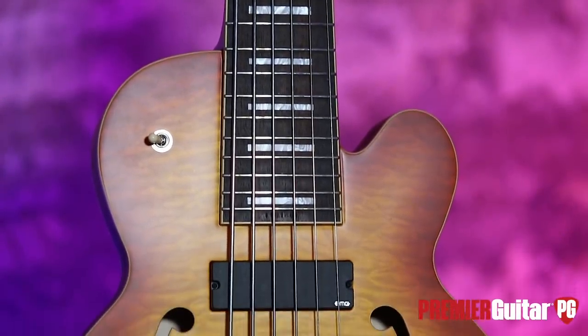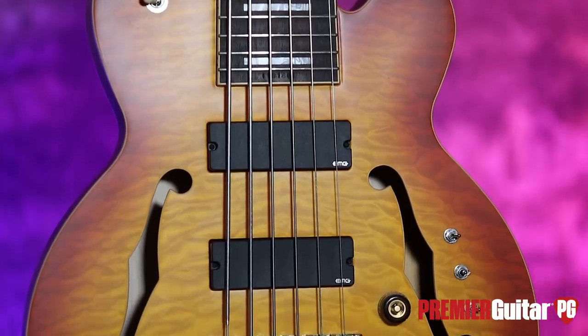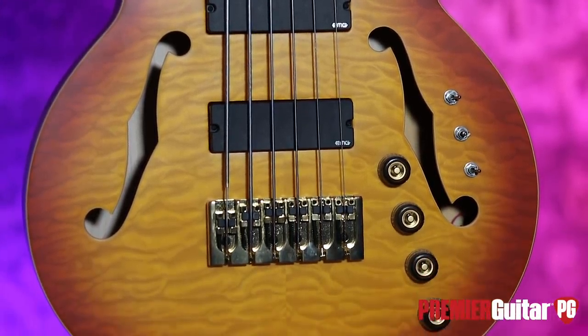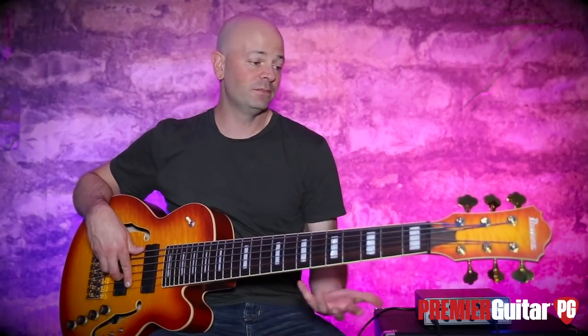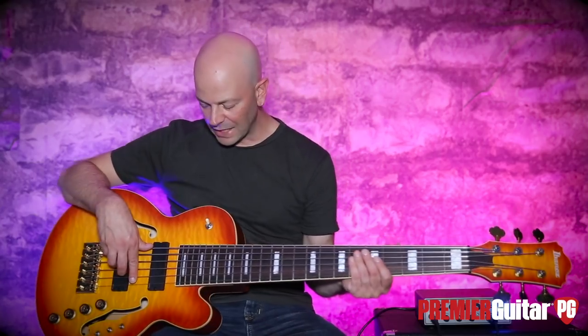So, Thundercat TCB-1006 HL from Ibanez — a signature model that is pretty cool, pretty unique. If you have a chance to play one of these snuffleupagus-like instruments, check it out for yourself — you'll be happy you did. And if you don't have a chance, check out our written review in the magazine. You can watch this video a few more times and pick it apart. It's really not as daunting as it looks. For Premiere Guitar and PremierGuitar.com, this is Steve Cooke — I'll see you real soon. Thank you.